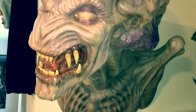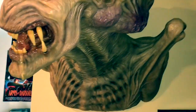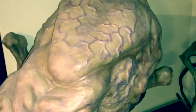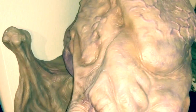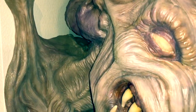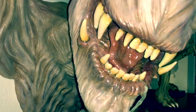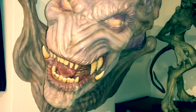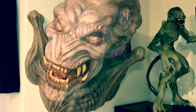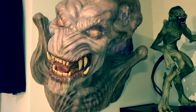I absolutely love it, it's got great presence. The only issue is it's a little bit of a pain to hang on the wall. There are a couple of holes in the back, a flat plate, and you have to mount it. It's got a bit of weight to the head so it leans out a bit. I put regular anchors in but I may end up using hook anchors to feel more secure about it being up there.